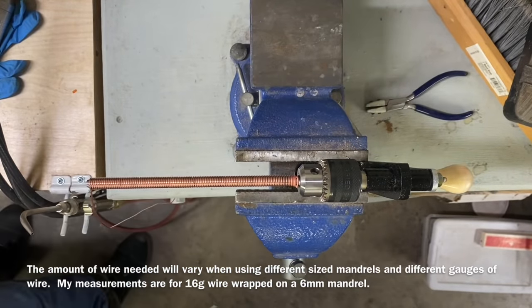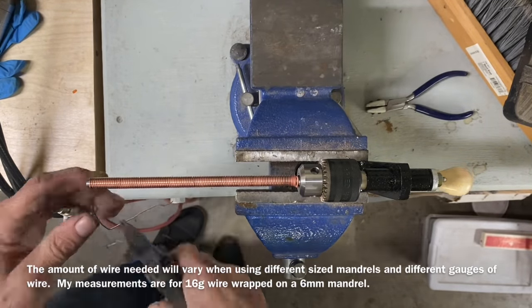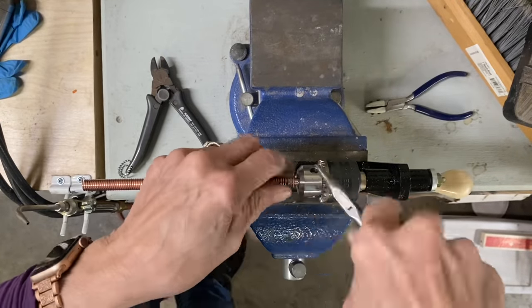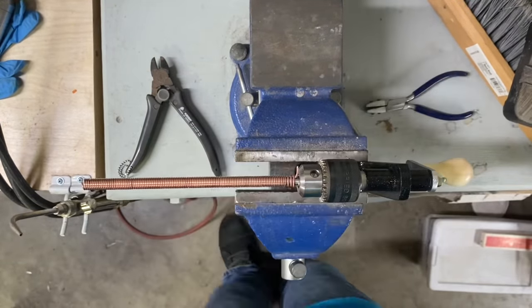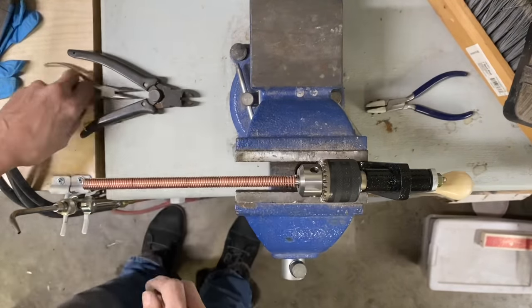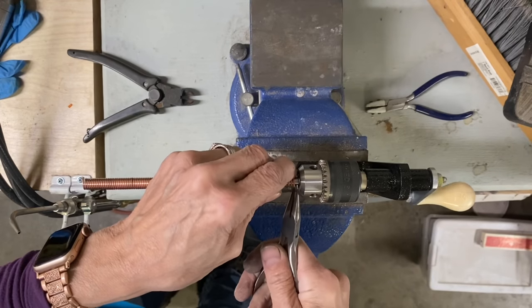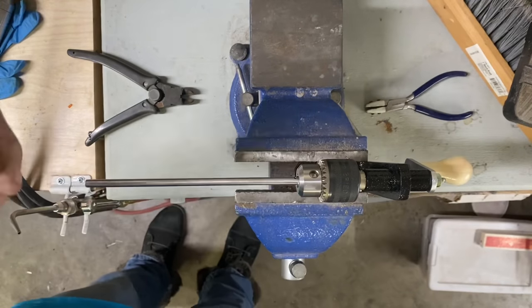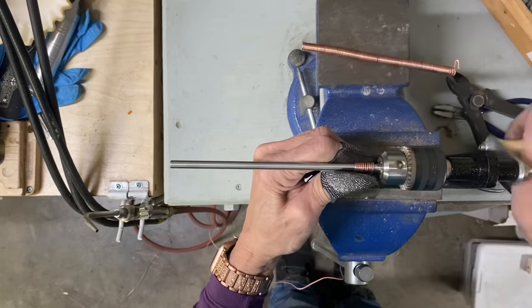It is really beneficial to have a gloved hand to help guide the wire onto the mandrel because it can get hot and burn your fingers as it is running through your fingers. So a gloved hand is recommended. I just have some leather finger cots that I made.